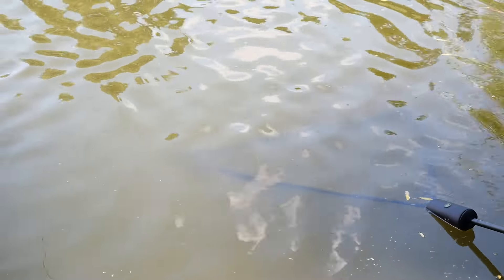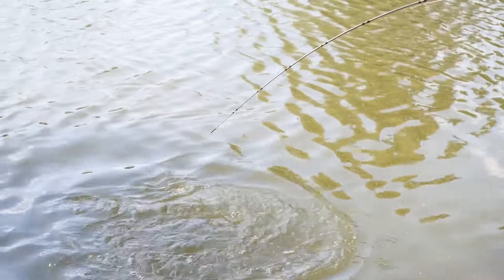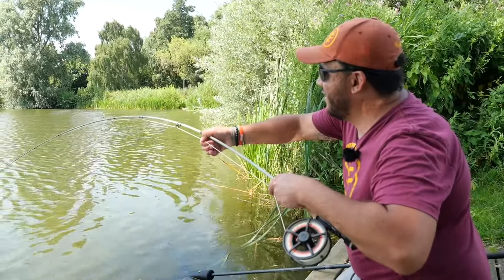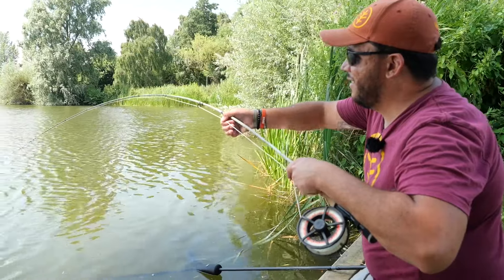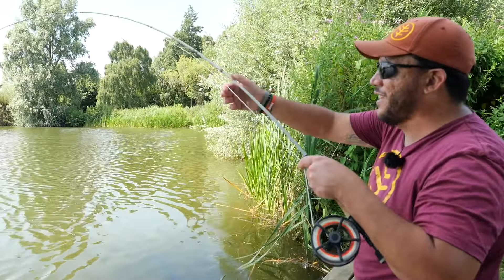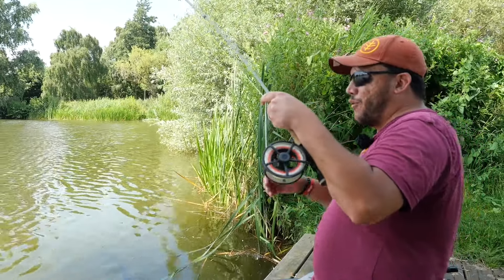I'm definitely going to need a bottle of water after this fish! It's proper hot today - we brought several liters, it's really important to keep hydrated on these hot summer days. I'd like to say I'm going to have it in the net soon but I just can't tell you, because now it's just deciding to go off on another run.